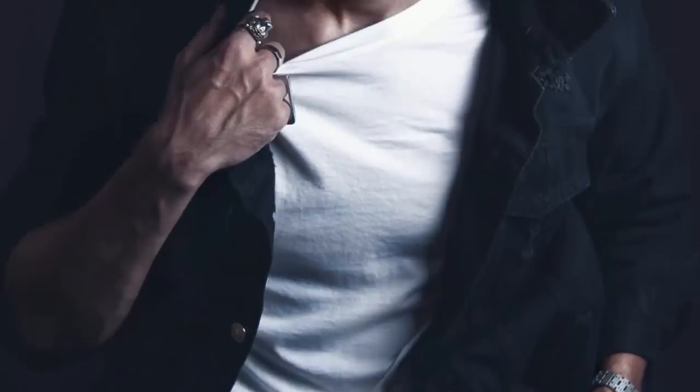So this is the photo we're gonna be creating. Three things we always have to keep in mind: the modeling — how I'm gonna stand, the clothing, the posing — then the photography itself, and finally the editing. Let's go.